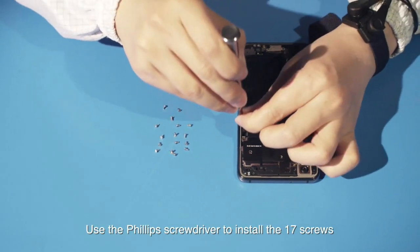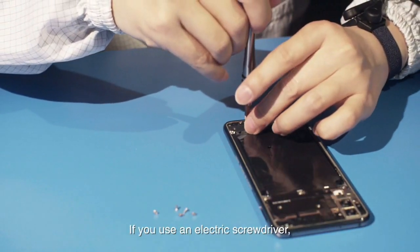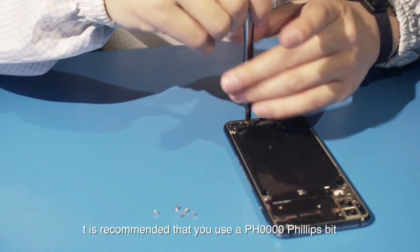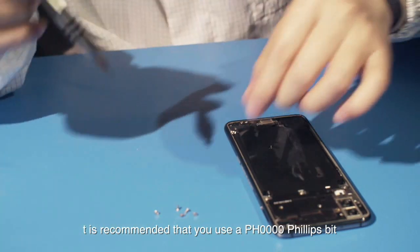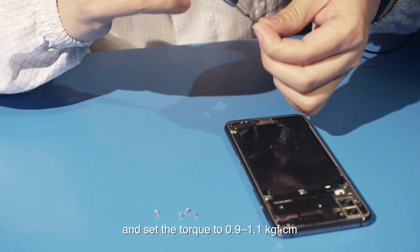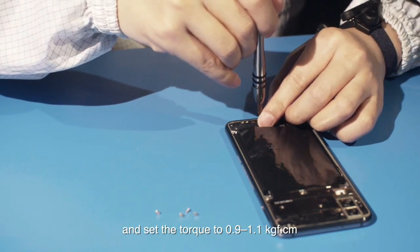Use the Phillips screwdriver to install the 17 screws to the middle frame. If you use an electric screwdriver, it is recommended that you use a PH0000 Phillips bit and set the torque to 0.9 to 1.1 kilogram force per centimeter.